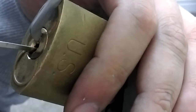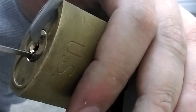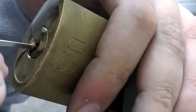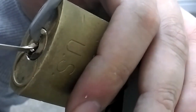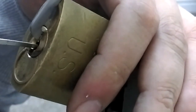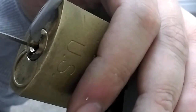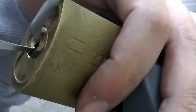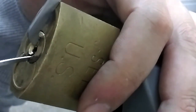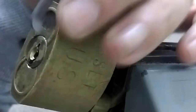I've got a bit of a turn on the core. I'm going to reset and go try with complete light tension.